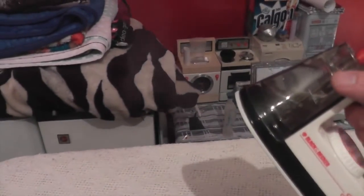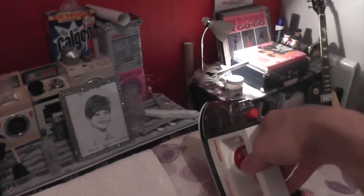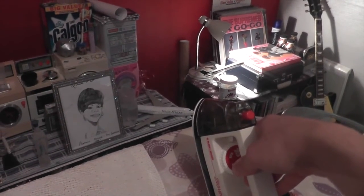I'm just going to be constantly ironing over this, trying to use up all that water in there. It's like the Orient Express again! I know what it's going to do in a minute - it's going to shoot out a large load of water. As you can see - blimey, that's hot. I do get a bit nervous using this iron after what happened, but yeah, it's good fun though.